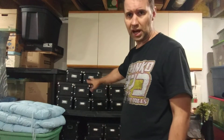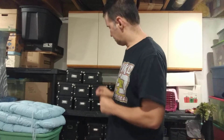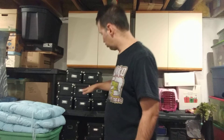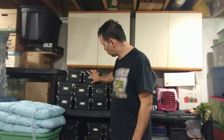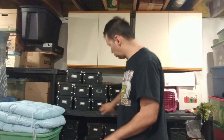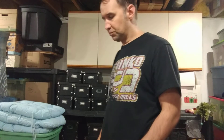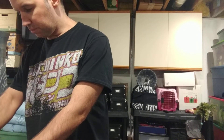Right now all the boxes are sitting on each other and it's bowing in the middle because these plastic shelves are crap — we all know that if you've bought one for 35-36 bucks at Home Depot. What I want to do is build a shelving unit where the shelves are just about as tall as these boxes, so I can get to any box without having to move the others. That's my biggest problem right now.